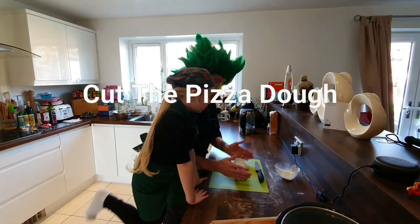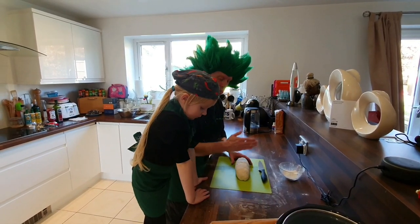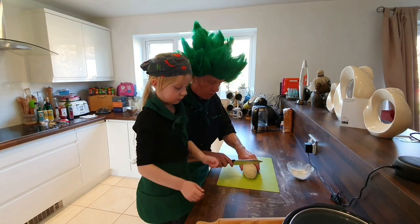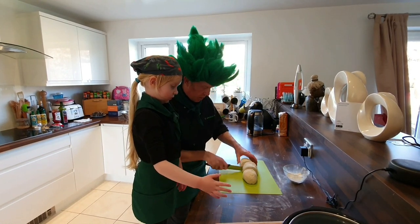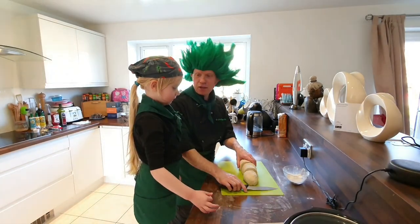We've got the pizza dough into kind of an oblong shape. Now what we're going to do is chop it up into pieces so we can roll them into pizzas. We'll cut one for Francesca, one for me and daddy, another for me and daddy, and one for Charlotte.